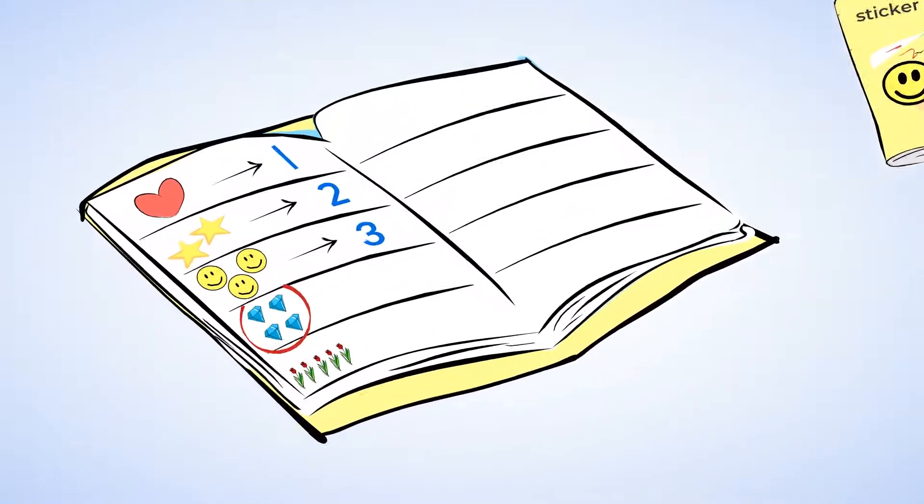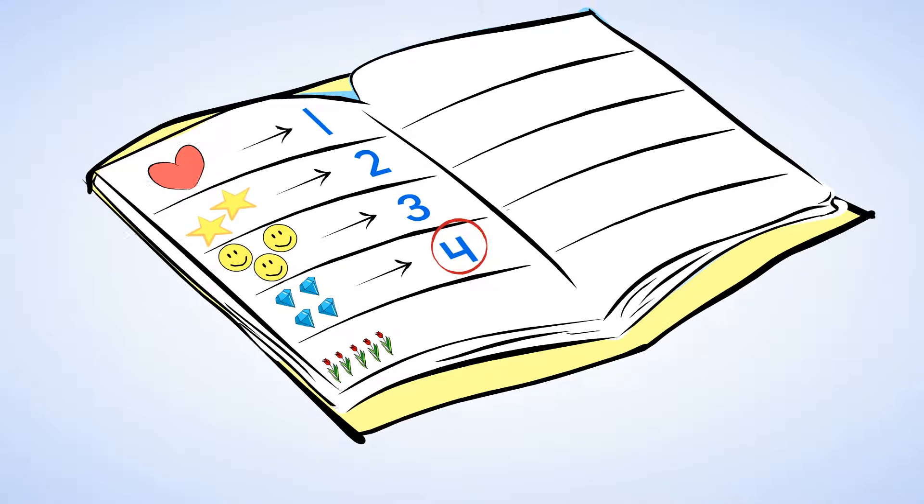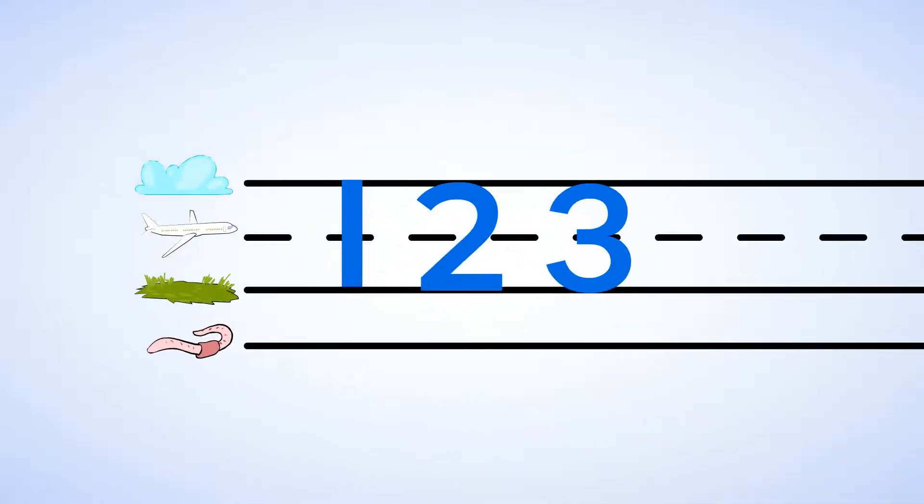And what about the diamond stickers? How many diamond stickers are there? One, two, three, four. There are four diamond stickers. This is what a four looks like. And here's how to make a number four: straight down then over, down some more, and that's a four.